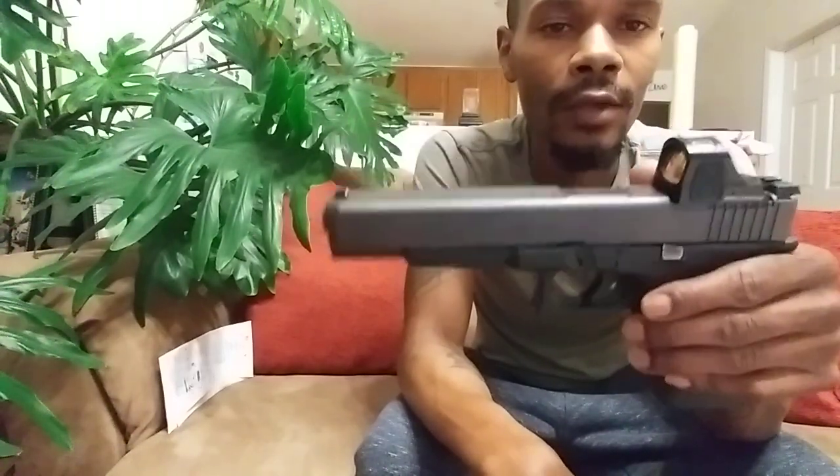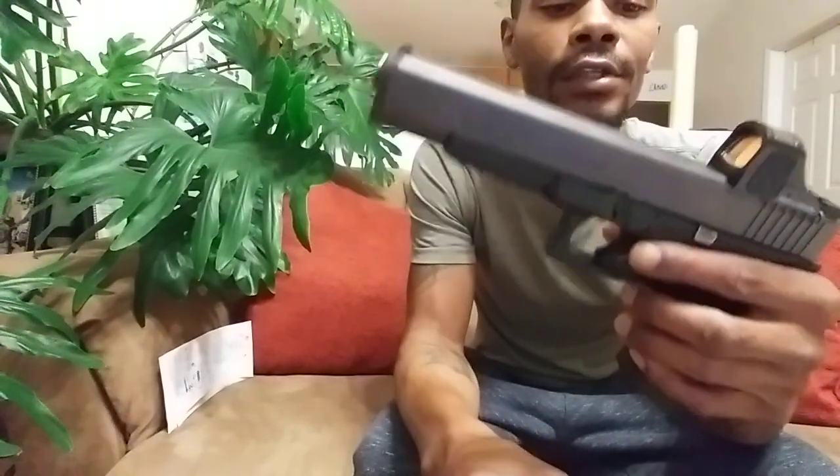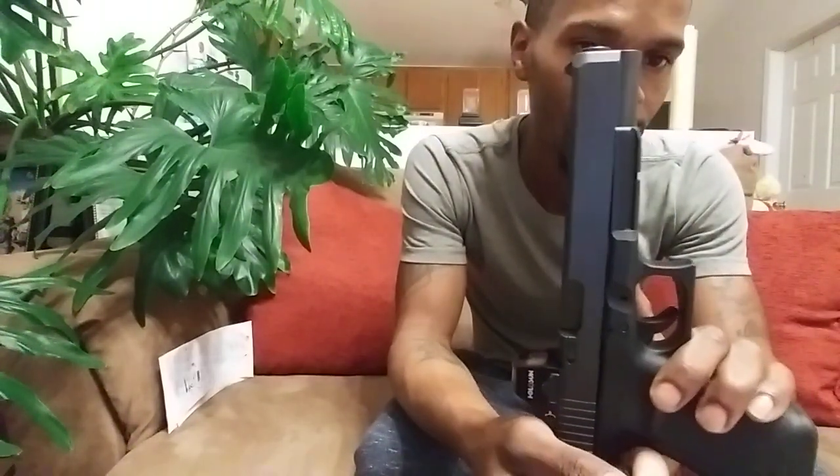Out of this firearm I've had one fail to feed and three light primer strikes, all of which I reloaded the rounds and they all went off. Other than that, those are very few and far between.